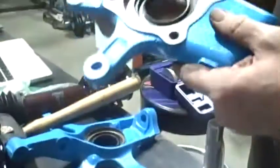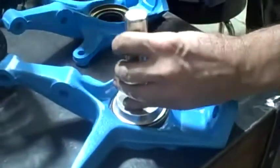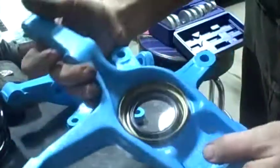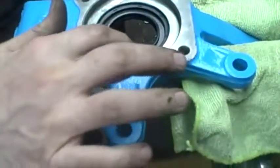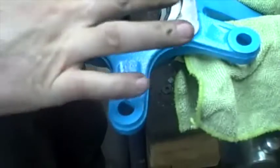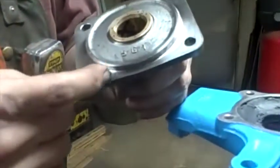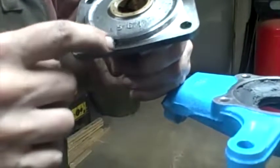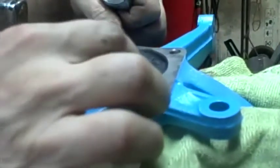Check - looks like this side might not be quite all the way in. Looks good. I have it locked in my vise. I'm just going to put nice grease around the inside of this seal. Now I'm going to take this spindle and put RTV all around the mating surface area here, and put some RTV around this side too.